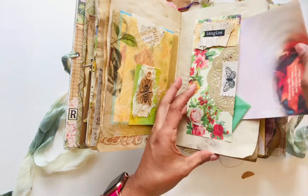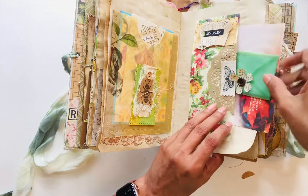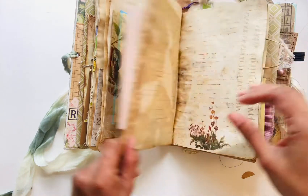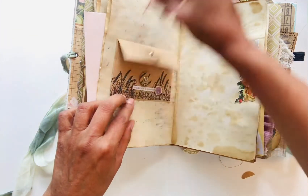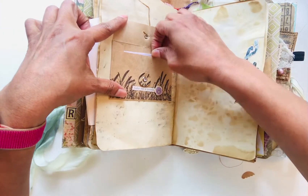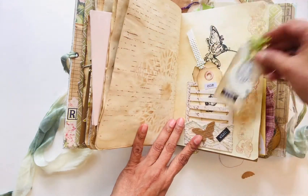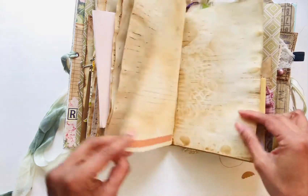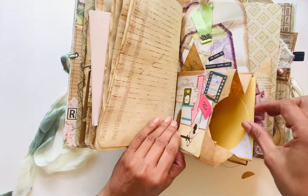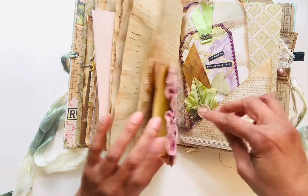Some paper, some little envelopes, paper in here to write in, some more tags, a paper bag page, and a little note card.